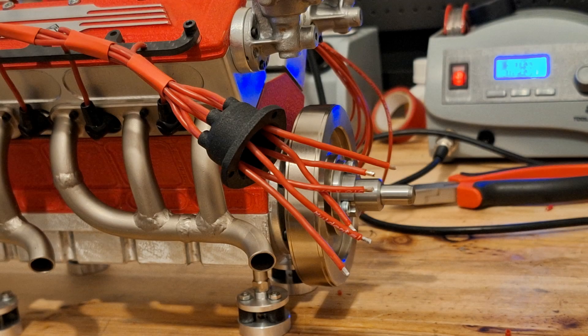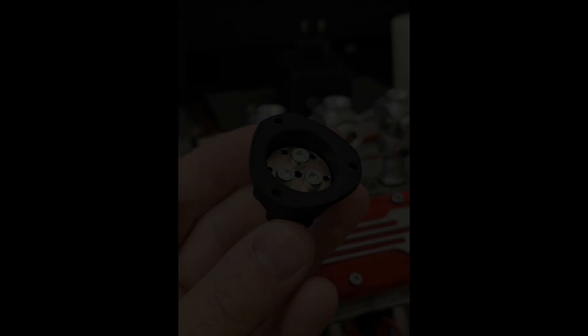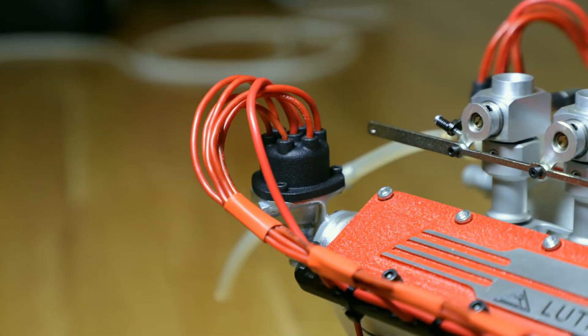All glow plugs are connected in parallel. The ignition distributor is not just a dummy — it connects all the ignition cables with a brass plate. In my design, the distributor plate is screwed into the ignition distributor housing. I cut the cables to length and solder them into the distributor plate; the main connection for the power supply is in the middle. This is the fully wired ignition distributor — it looks really good and I'm very happy with it.